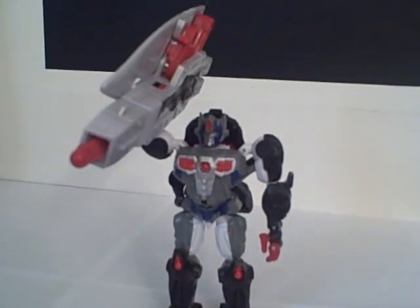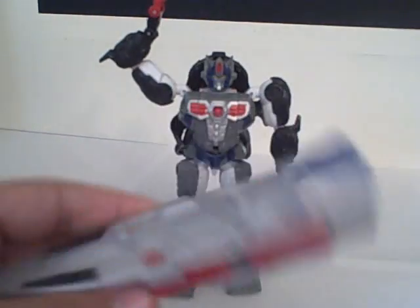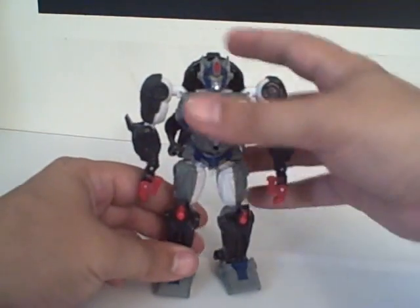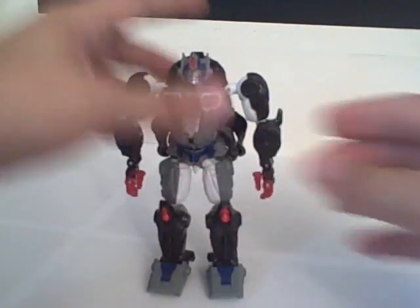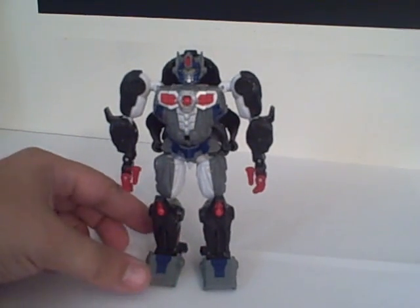I generally just leave it off to the side. I don't generally pose or display him with the surfboard, because it's neat, but the whole gimmick is in an entirely separate piece and I don't really care for it. He's a neat little figure — not bad to have, but not the greatest version of Optimus Primal. There you have it: Beast Wars 10th Anniversary Optimus Primal.